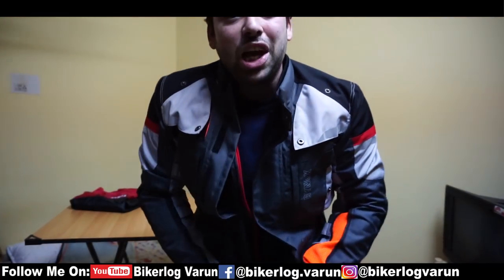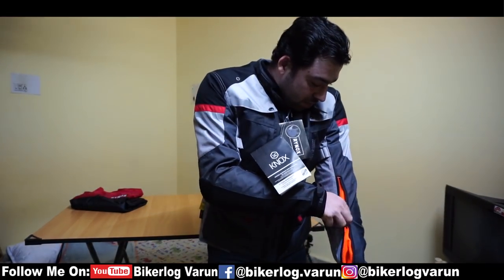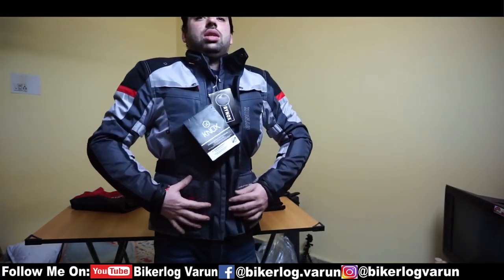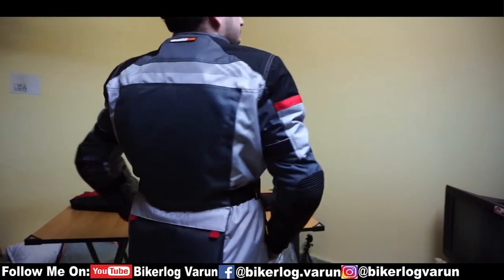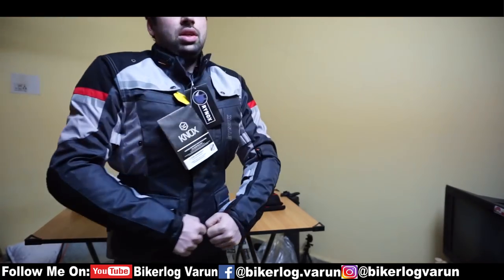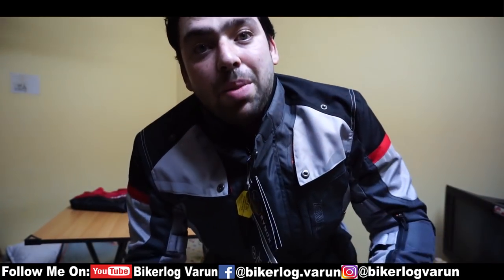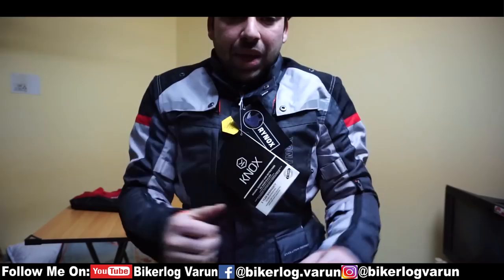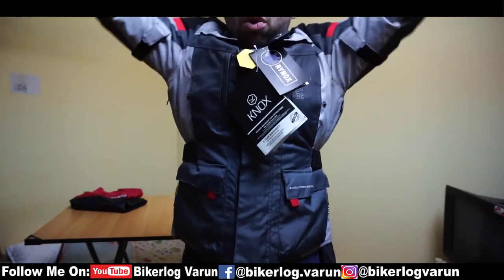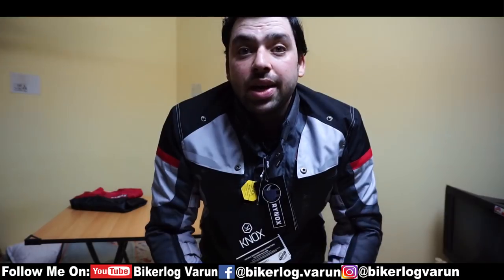Trust me, I visit BMW showrooms and there are also a lot of premium jackets there, but this has a very good feeling after putting it on. The Knox Level 2 is the biggest benefit — it is very soft. See how easily I can fold my hands and move my shoulders. The biggest benefit of these armors is that they are very soft.